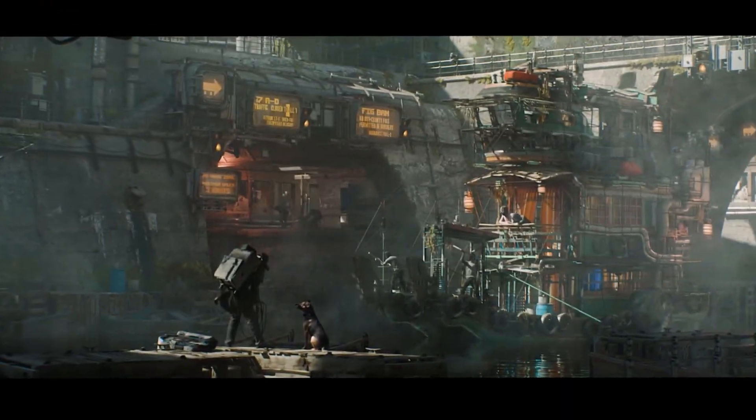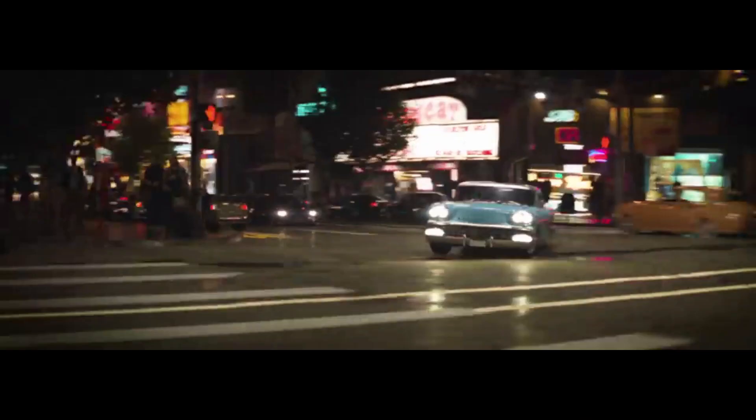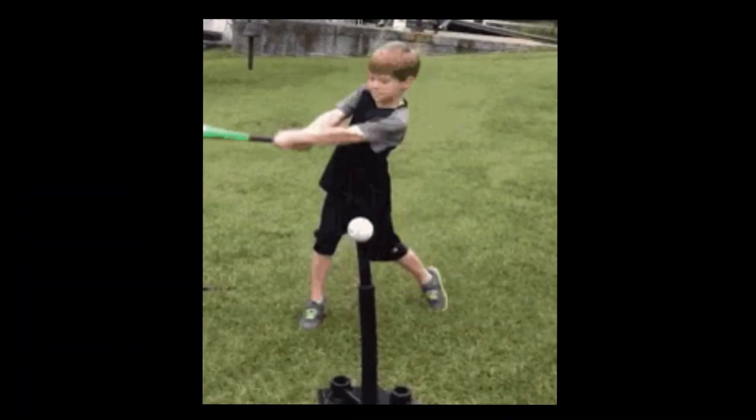I have a problem. I keep seeing these amazing renders from these top-tier Blender creators, and every time I revisit them, I can't help but wonder: what is the secret that they know that I don't? How are they able to create these insanely realistic and detailed scenes, and I simply can't?